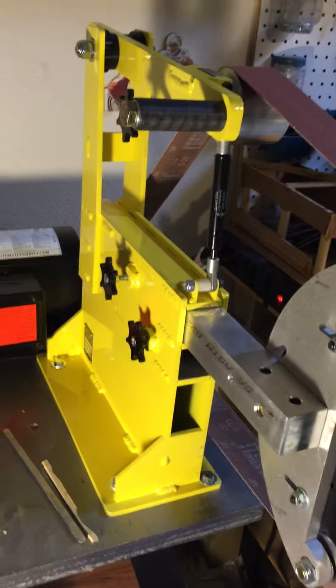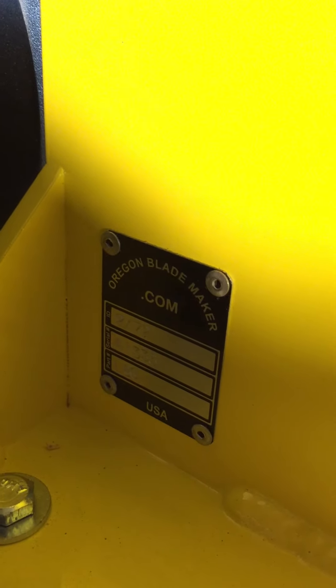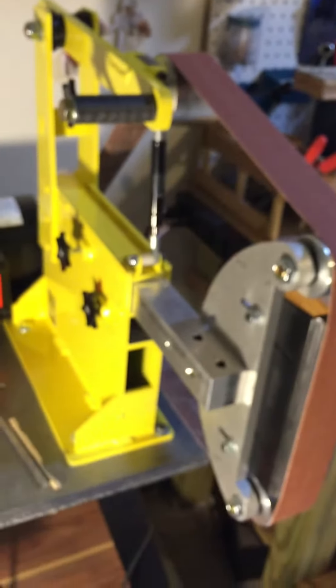I bought this grinder off a guy on eBay called Oregon Blade Maker — you can see his stamp right here, oregonblademaker.com. Like I said, it was just under $500 on eBay.